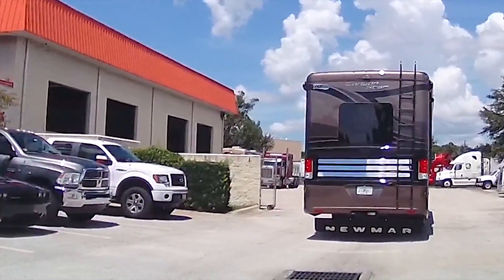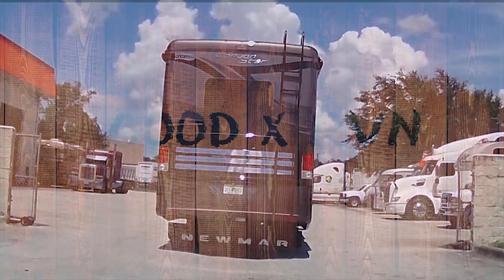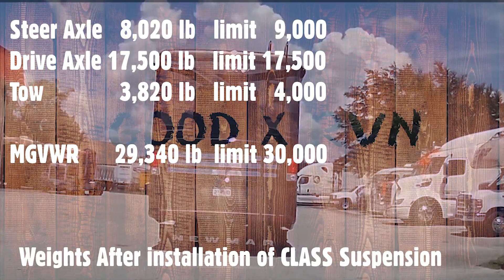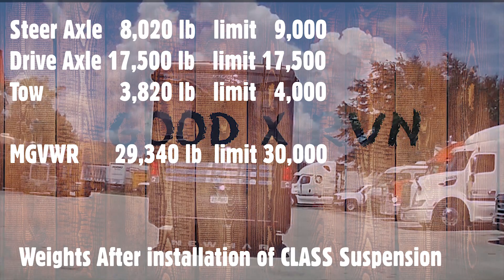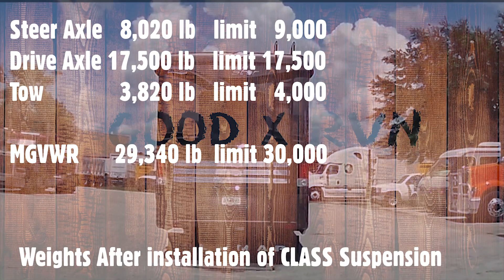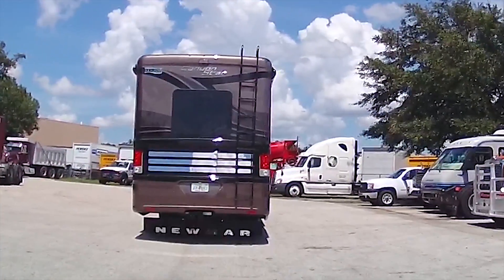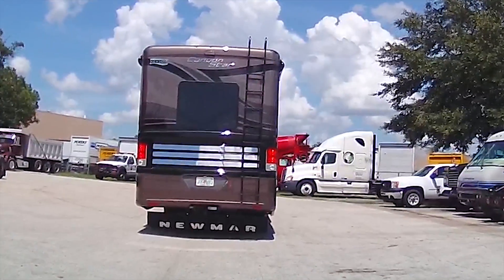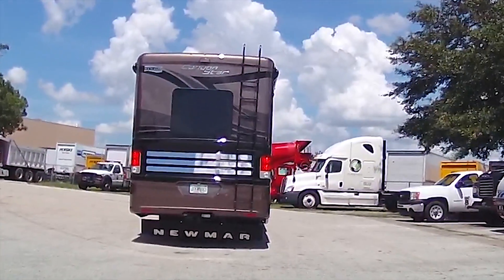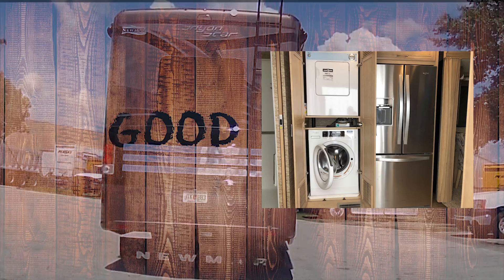My rear axle is maxed out at 17,500 pounds. The front axle has lots of room but is about 8,000 and can go up to 9,000. When you start doing the math and add hauling the car, you get up to max weight pretty quick. I've got all sorts of stuff on the roof — air conditioners, a satellite dish — so it puts a lot of weight very high; the center of gravity is quite high. I also have the residential refrigerator, which is heavy, and a washer and dryer.